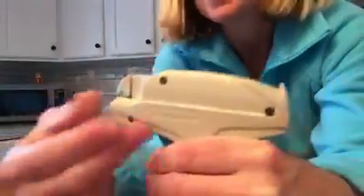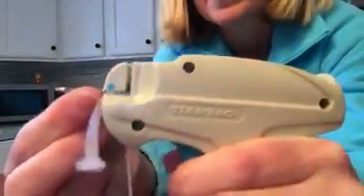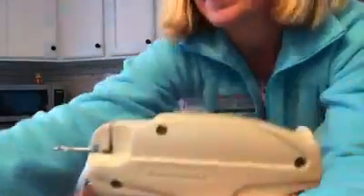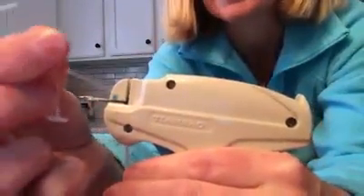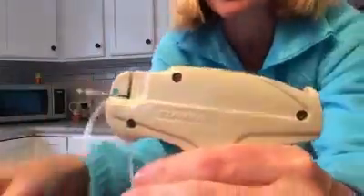But what happens is sometimes these little pieces of plastic from the end get broken off inside of the needle. The little end can get broken off inside of the needle and it can jam the gun.